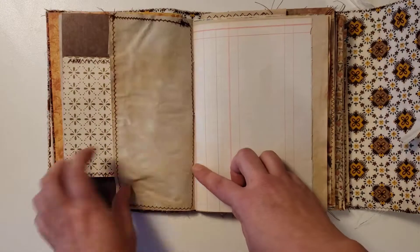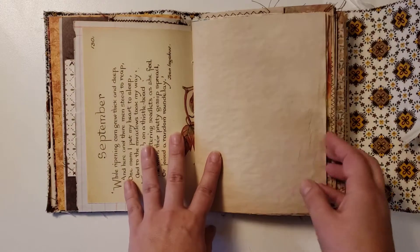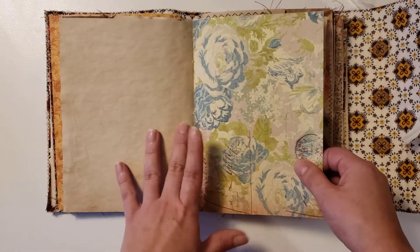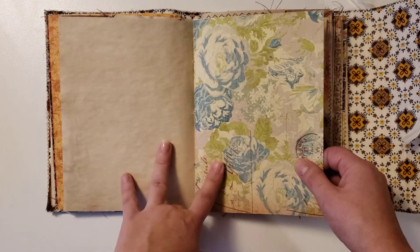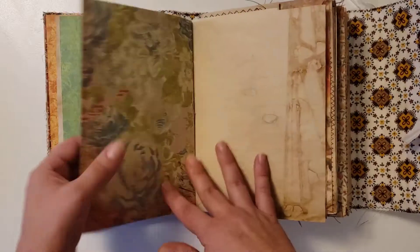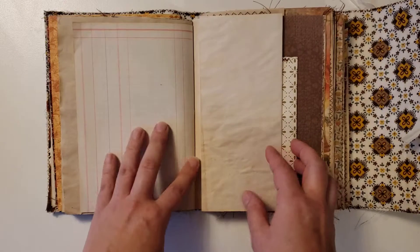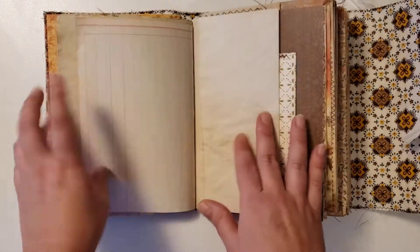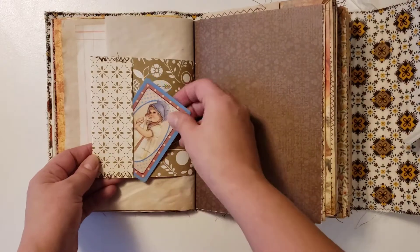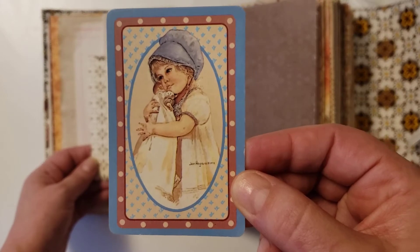Some tea-dye paper, some stitching, some more ledger, and some Egger photo paper. I think this is K&Co but I'm not 100% sure — I just think it's so pretty. Some more ledger paper, some more tea-dye paper. A little vintage playing card here of a little girl holding her dolly — isn't that sweet?